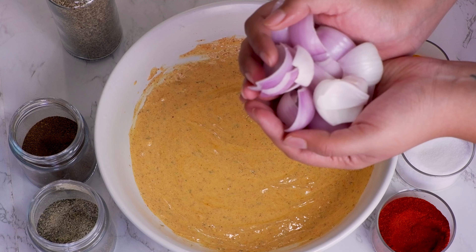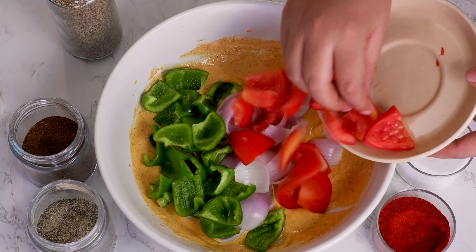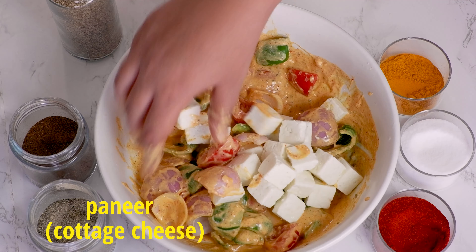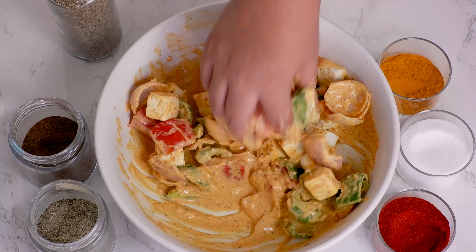One by one add onions, capsicums, and tomatoes, then mix it properly with your hand. After this add big cube shaped pieces of paneer and then be gentle while mixing. This is an important step as we need to make sure that the mixture is applied on all the sides of all the pieces of veggies. In case you don't want to use your hand for mixing, make sure to use a tool that will not break the paneer as they are very delicate.